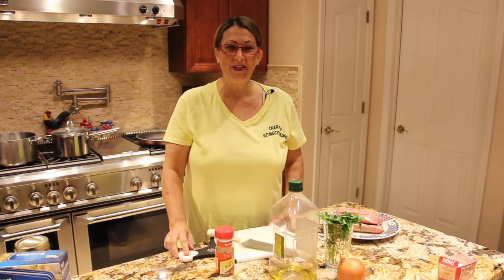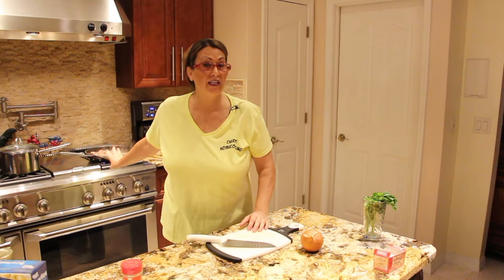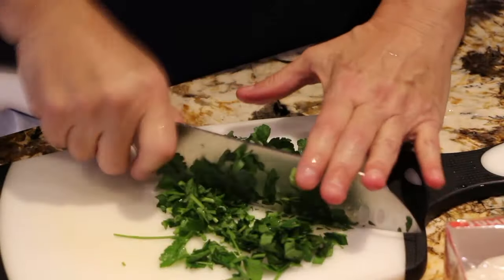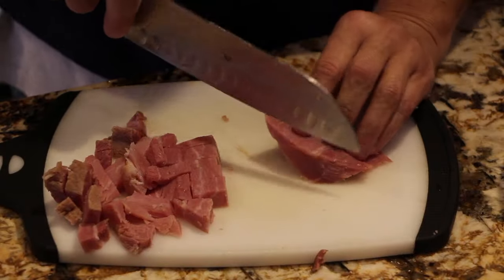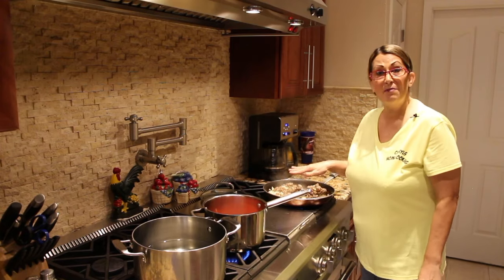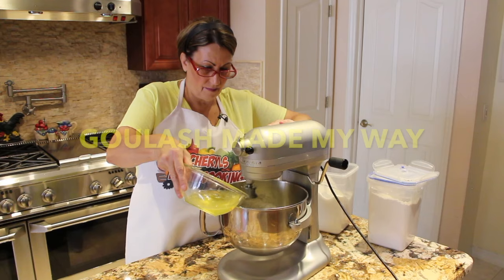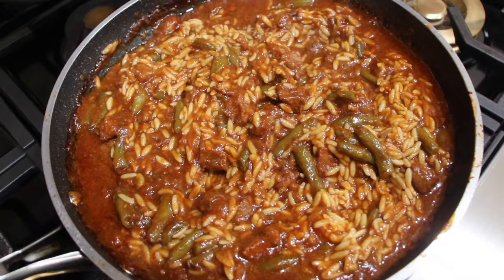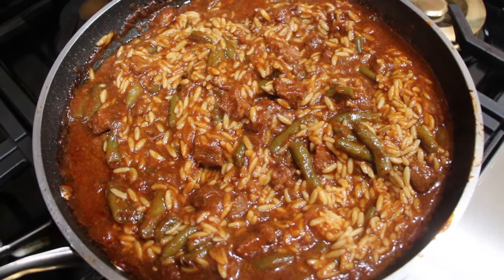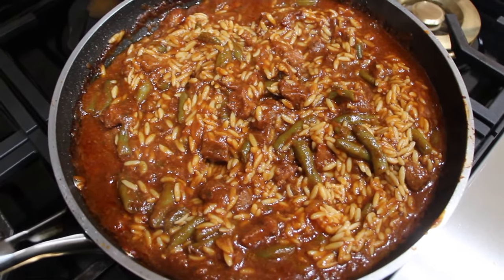Hi guys, welcome to Cheryl's Home Cooking. Welcome to Cheryl's Home Cooking and today I'm going to show you how I make goulash. This is my version of making goulash. So let's get started.